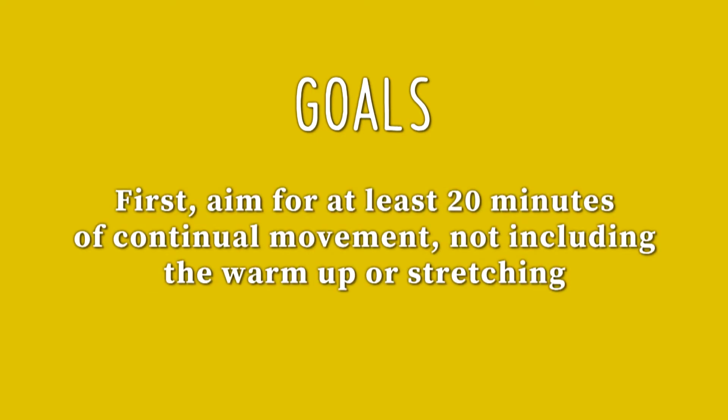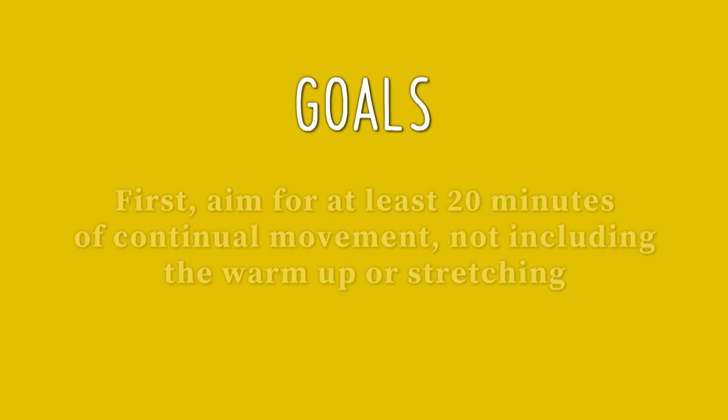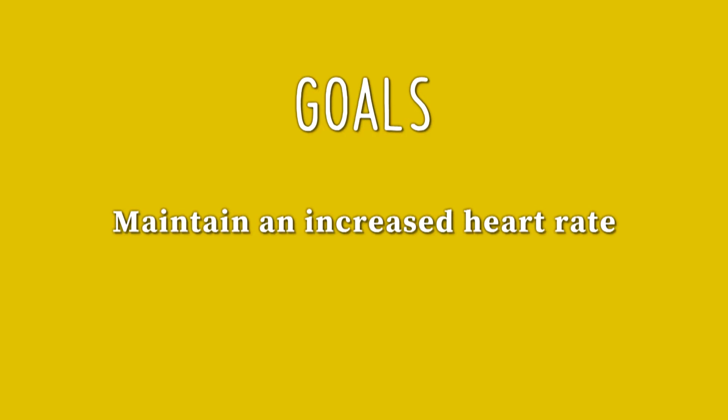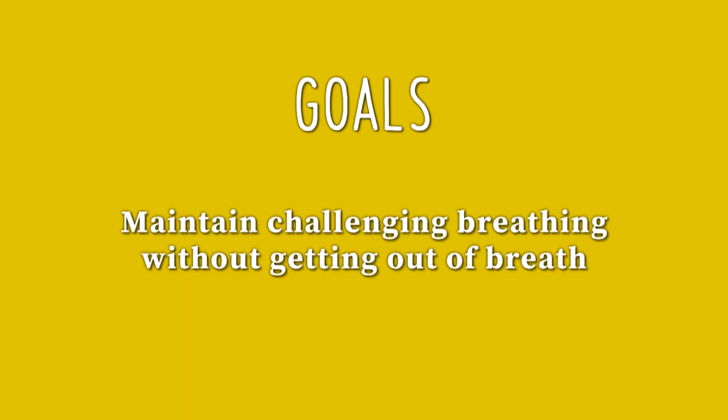Our Aim for 20 routine is designed to accomplish several goals. First, you want to accomplish 20 repetitions of each activity in the 20-minute time period allotted for the entire circuit. That means, after you warm up, you want to continually move for a minimum of 20 minutes and complete 20 repetitions of each activity. In doing so, you maintain an increased heart rate and your breathing rate is challenging without getting you out of breath.